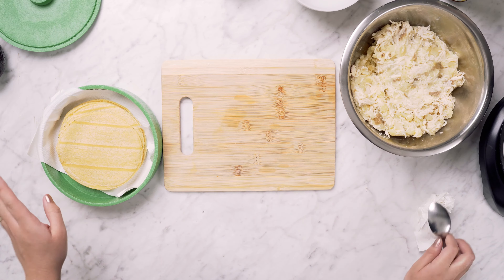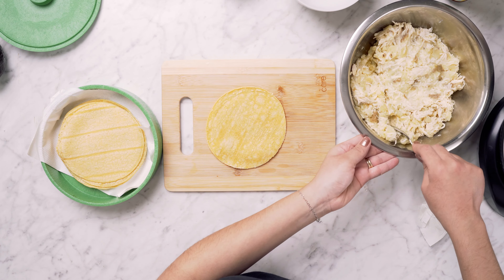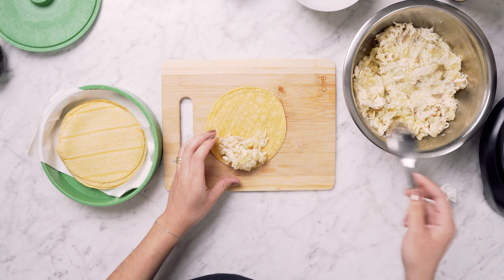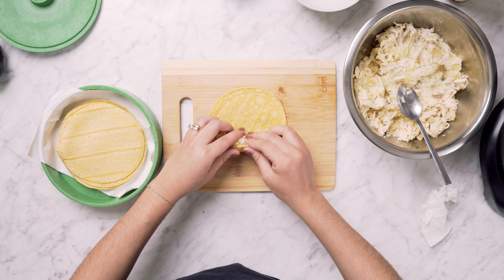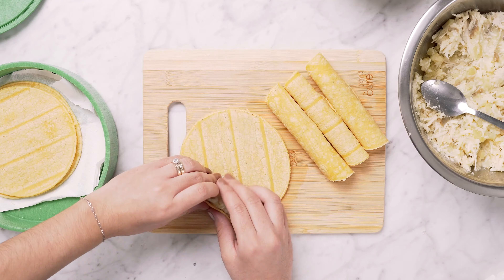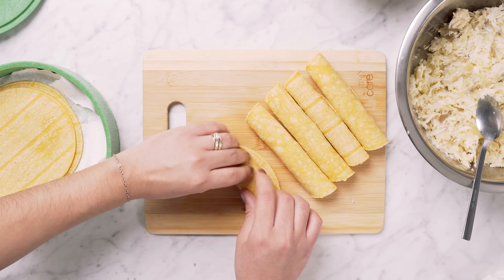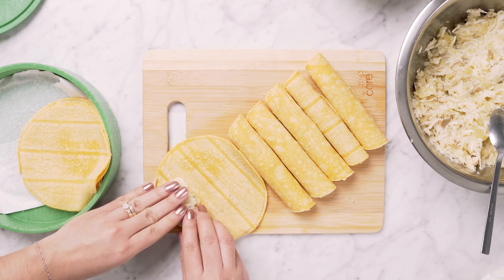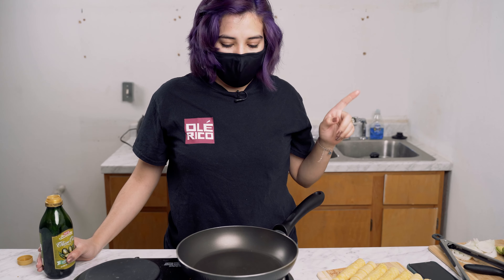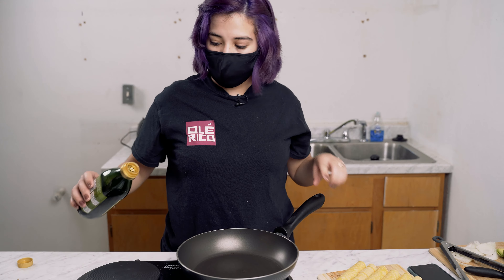We're going to start making our tacos. We're going to get the tortillas and put a little bit of the filling inside, then start rolling. You want to make sure your tortillas are warm — you can put them in the microwave so they don't crack when you're rolling them. Once you're done rolling your taquitos, get a pan, turn it on high, and put oil in it.